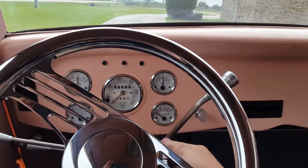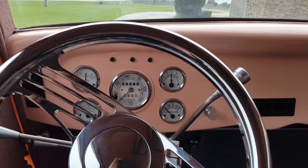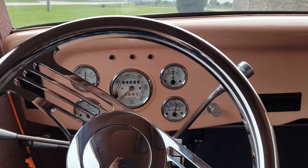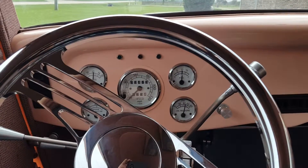1934 Ford Vicki. Here we go. Fires right up, nice and responsive. Has the Edelbrock four barrel.